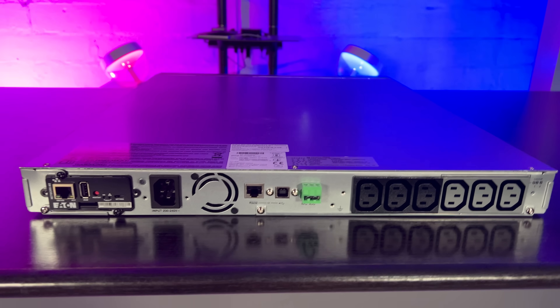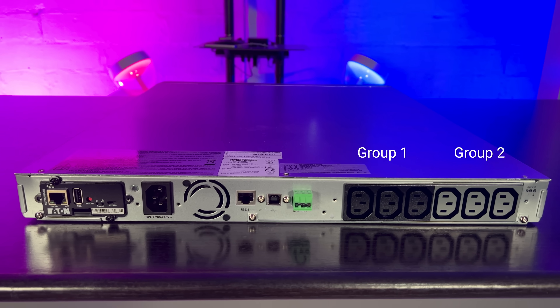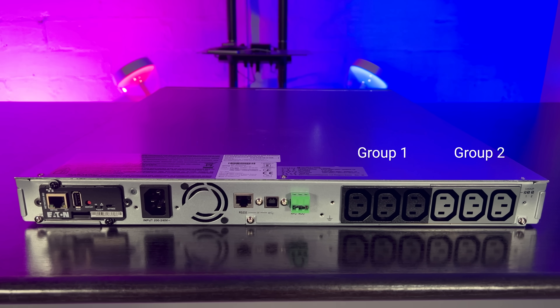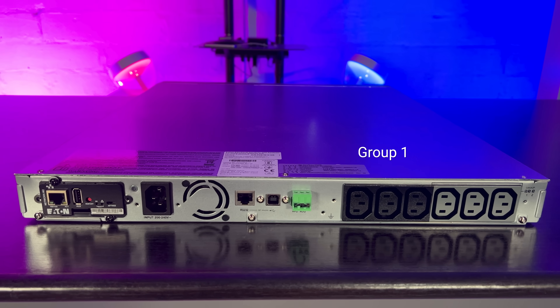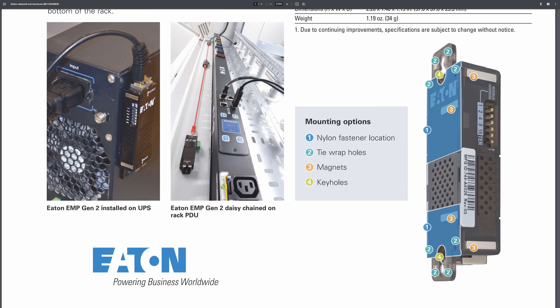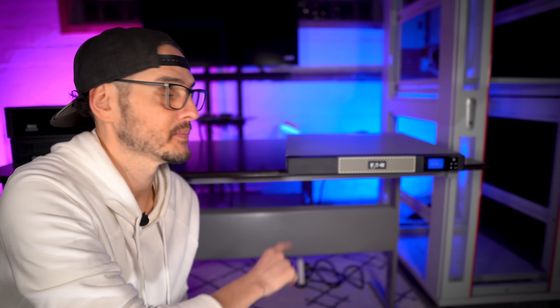This UPS is perfect for servers, VoIP devices, PoE switches, or really anything you can plug into it. A cool feature is that the six outlets are split into two groups of three. Devices that aren't critical can go in one group — if the UPS runs on battery for a prolonged period, it can shut those non-critical devices down and only power the critical ones to extend runtime. You can also buy optional add-ons to monitor temperature or humidity, great for a remote site. All of this comes in a 1U rack-mountable package.